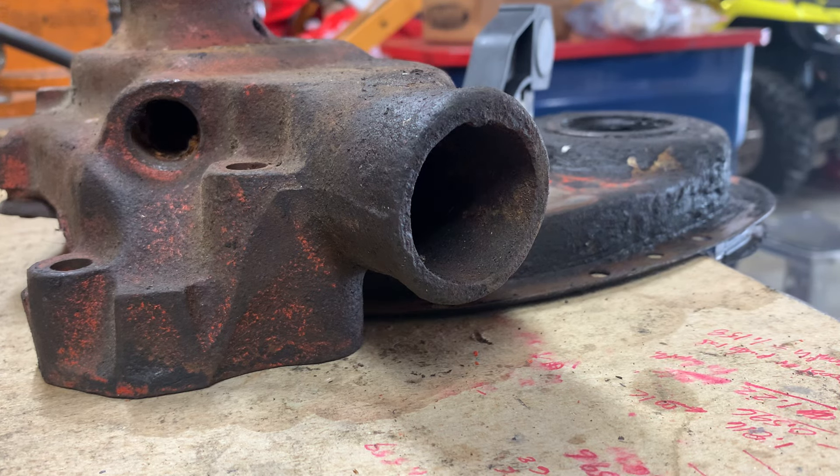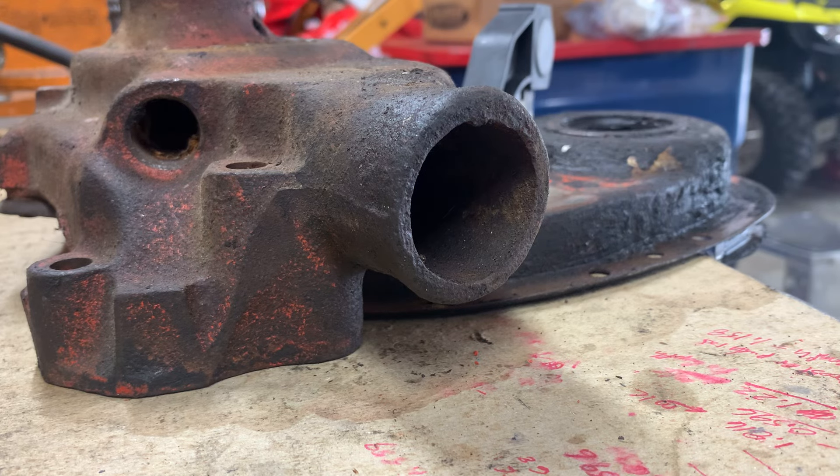It was thought that cam walk may be an issue with that, and I'm not saying that it isn't, but rather than rip it all apart — I was really procrastinating about doing that — I decided to get the old water pump and timing cover.